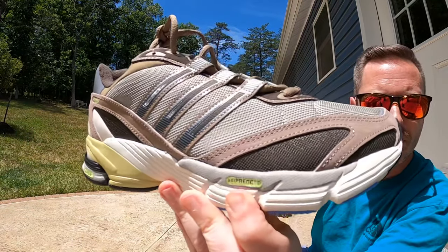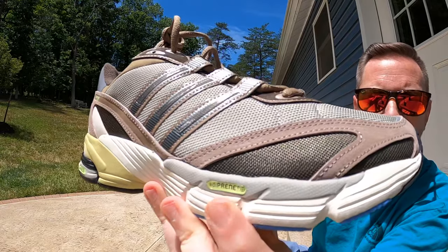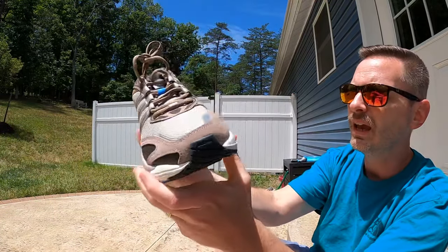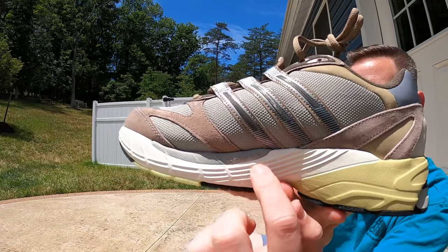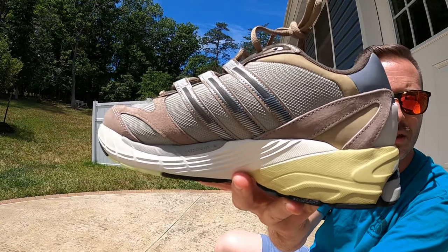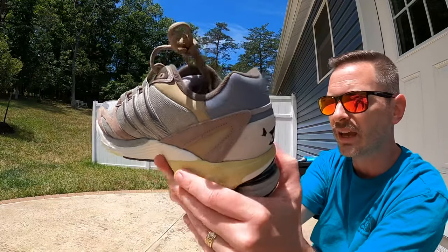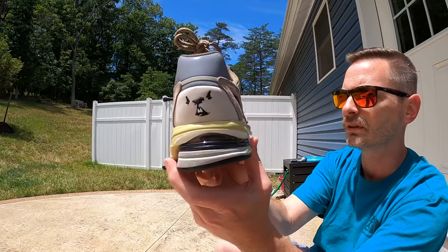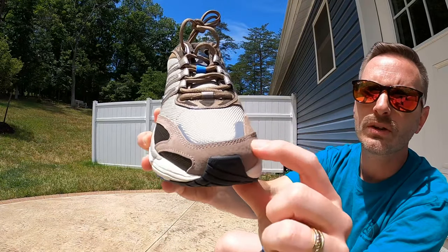Coming up you can see it spells out 'Adiprene' at the heel, and it says it's got 'Formotion,' which I believe is the shock absorption there in the heel. Up front it says 'Adiprene Plus,' which is a different type of cushioning, and on the inside it also says 'Adiprene Plus.' I love the colors and all the different lines on the midsole — it's pretty cool looking.